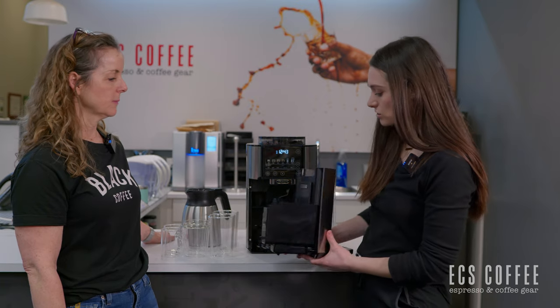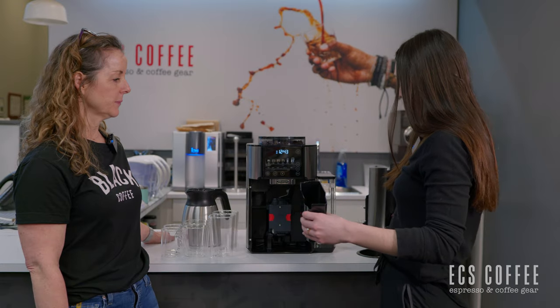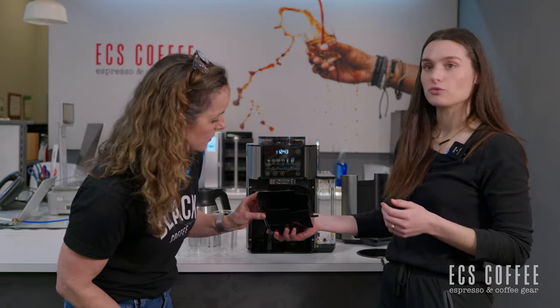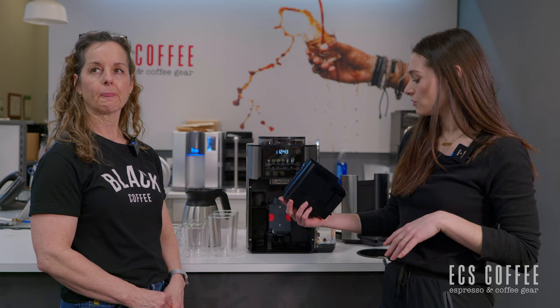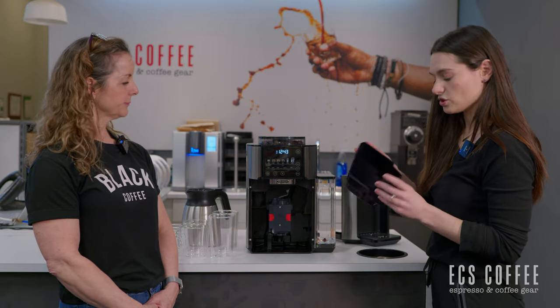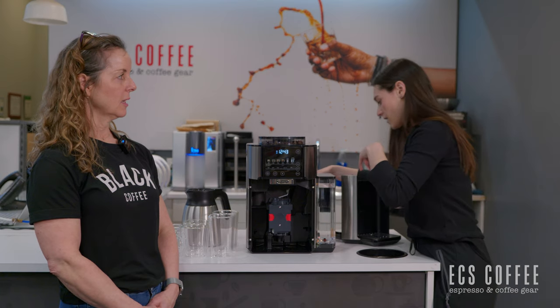Inside your drip tray, since this is a brew unit, it is tamping the ground coffee just like a super automatic espresso machine, which is kind of interesting. You do have some ground pucks inside and they dispense there after being brewed through. It's not held together like a puck because it's not espresso — there's no crema in there. It's just the coffee waste that gets packed together.